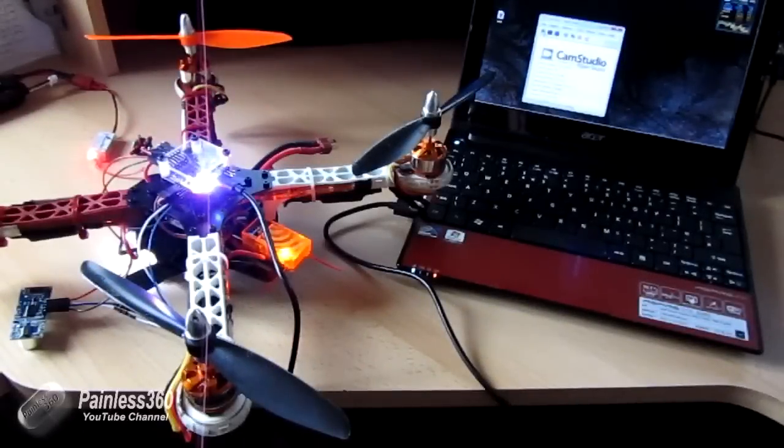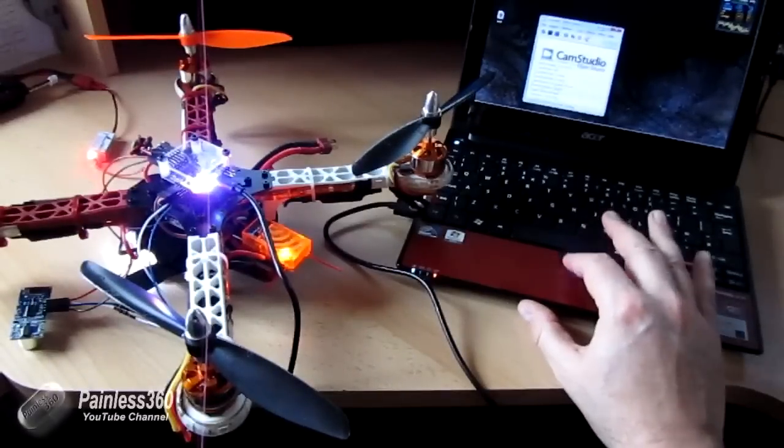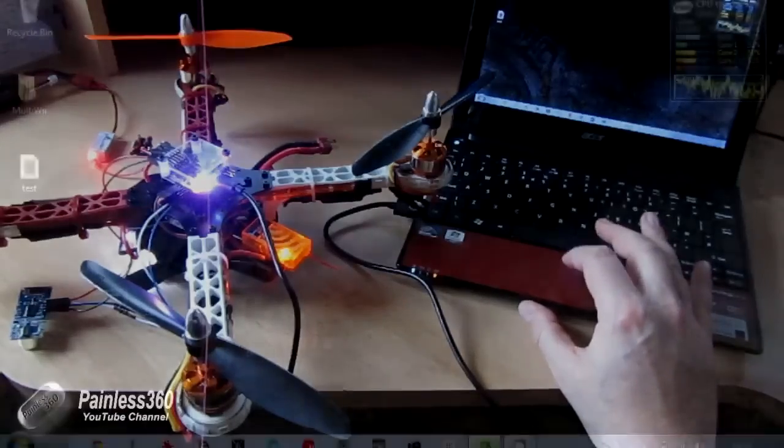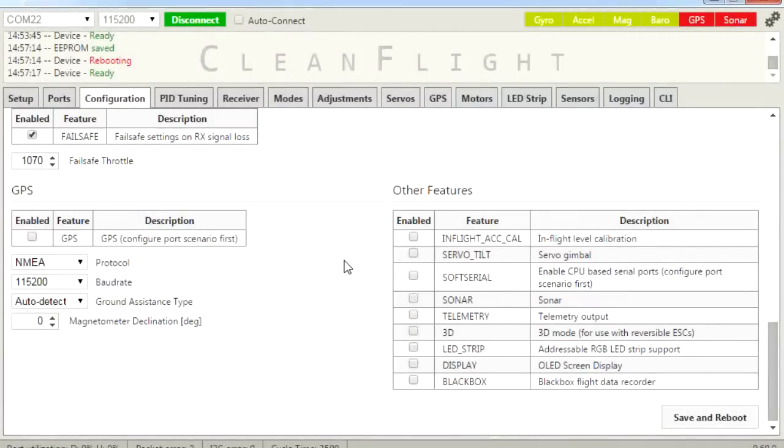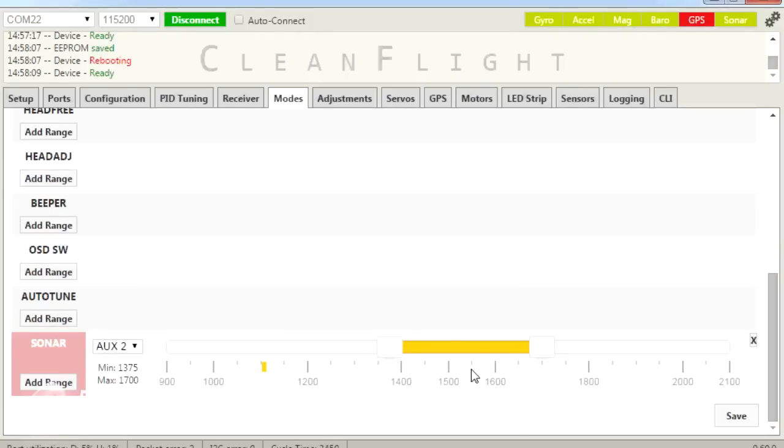Now we have everything configured. Here is the sonar module connected to the NAS-A32 and connected to the PC. We're going to look at CleanFlight. The first thing we have to do is enable sonar as a feature on the board. The easiest way is to go into the third tab — configuration — right the way to the bottom, and here you can click sonar as a feature. Click save and reboot, and the board will restart. When it does, you can see the green sonar status comes on. You'll also find in modes that you can go to the bottom and set up the sonar mode — for example, setting it so that in the middle range sonar is turned on.